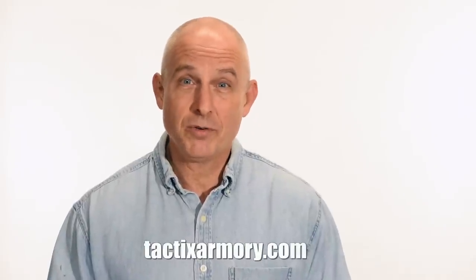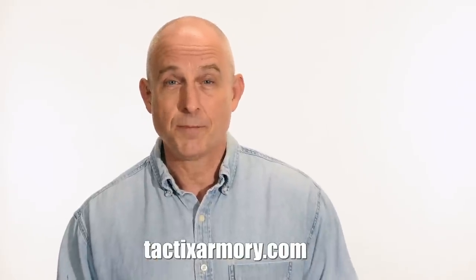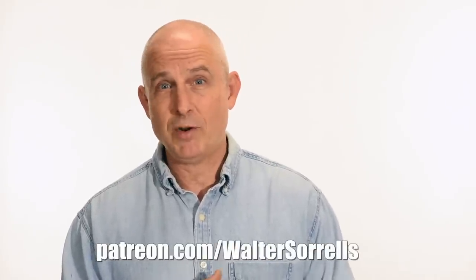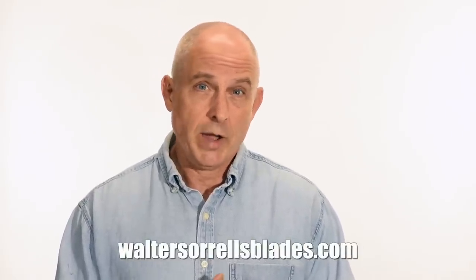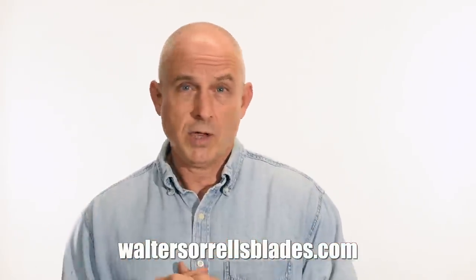Thanks for watching guys. If you like what we're doing here, please subscribe and click the bell so you get notified of all the latest videos. Want to buy a knife from me? Check out my modern blades at tacticsarmory.com. You can support our video making efforts on Patreon — I've been at these videos for about 10 years, so I hope you'll show some love. Finally, if you're interested in making Japanese swords, check out my full line of Japanese sword videos covering forging, polishing, fittings, handles, and scabbards at waltersorrellsblades.com.